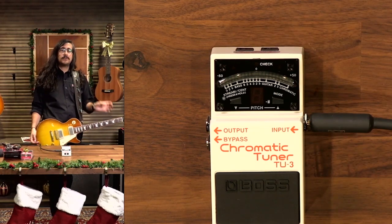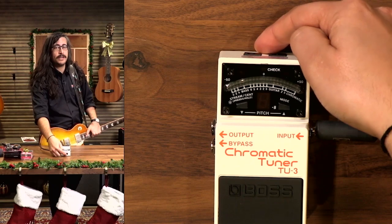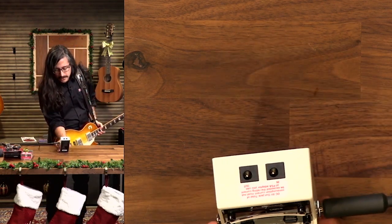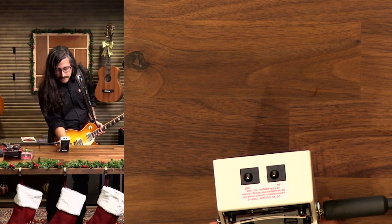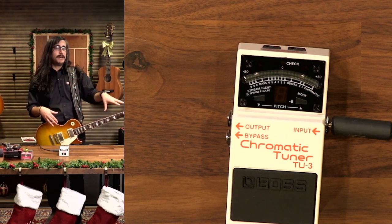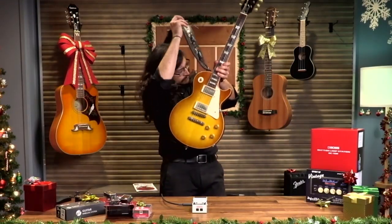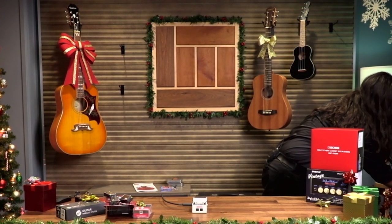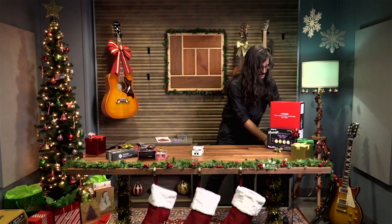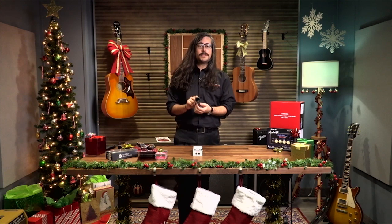The TU-3 can also be powered by a 9-volt power adapter, and the neat thing is it can actually spit power out — basically sharing the 9-volt adapter input with a couple more pedals. You can't go too crazy — I think it's around 200 to 300 milliamps out — so I wouldn't power your entire pedal board with it, but you can definitely get some extra pedals on there with just one adapter. The Boss TU-3 comes in at $130, and the Snark is super inexpensive at $23.